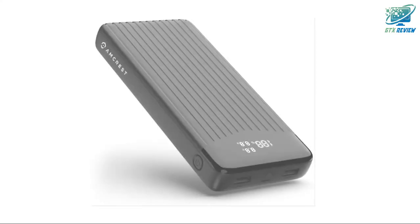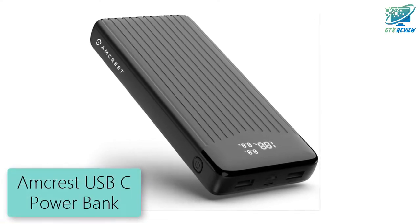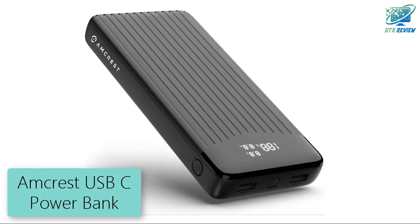Hello friends, welcome to GTX Review. Today we will talk about the Amcrest USB-C Powerbank. Let's start.